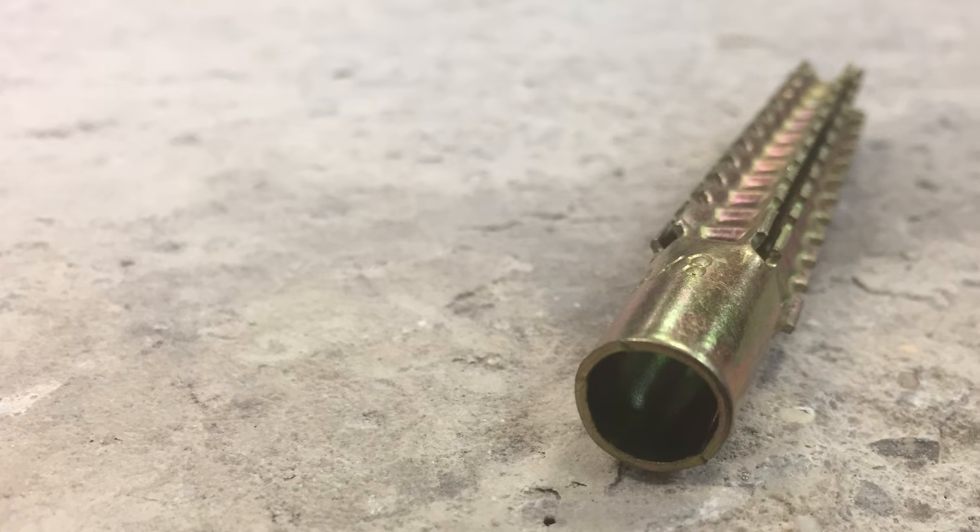Click below for full technical information including load bearing and drill hole requirements. Thanks for watching. See you next week for another Timco How To Tuesday.